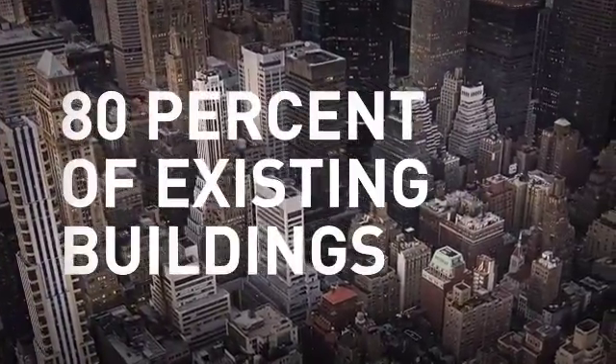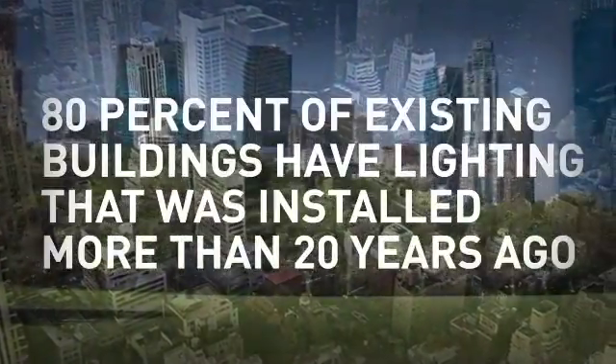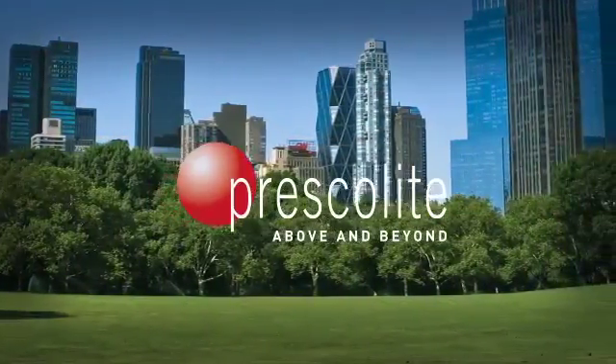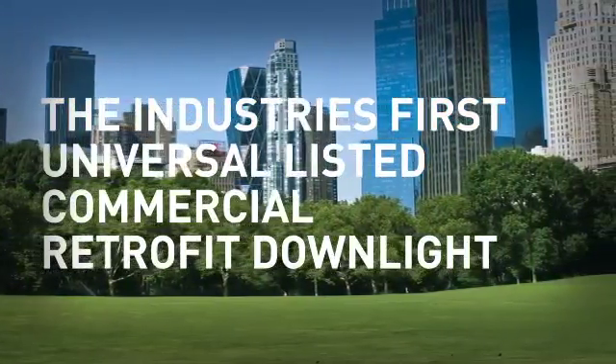80% of existing buildings have lighting that was installed more than 20 years ago. This incredible figure, along with an increase in green retrofitting opportunities, led Prescolite to develop the industry's first universal-listed commercial retrofit downlight, RetroFission.